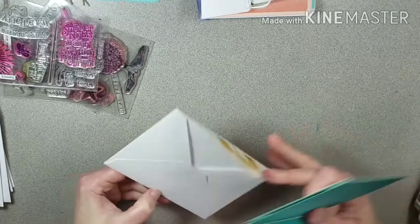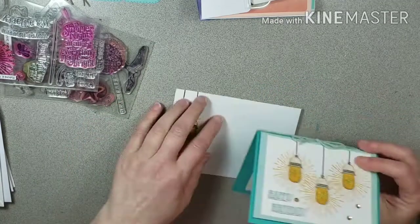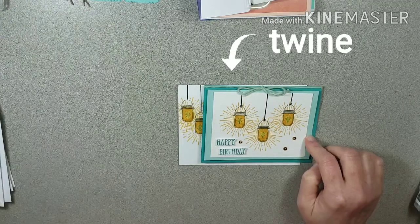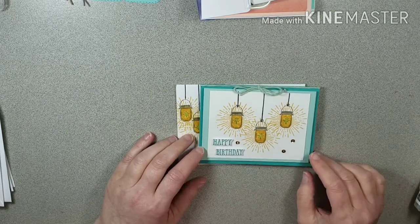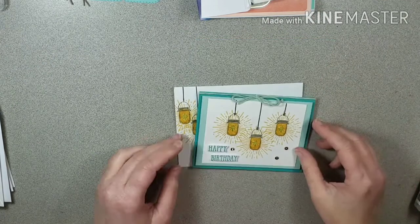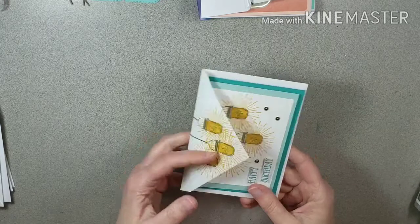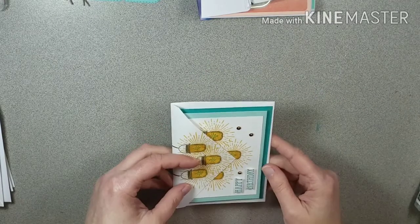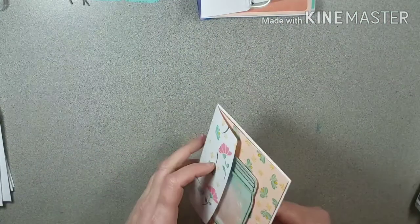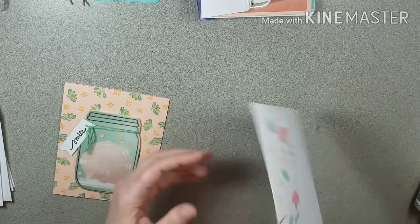Here's a cute little birthday card — I like this one. I've got little lanterns glowing on it with some sequins. Inside it says 'let's celebrate' with another little lantern. This one's a little bit smaller, almost like the size of a note card, but I think it's a cute little card.